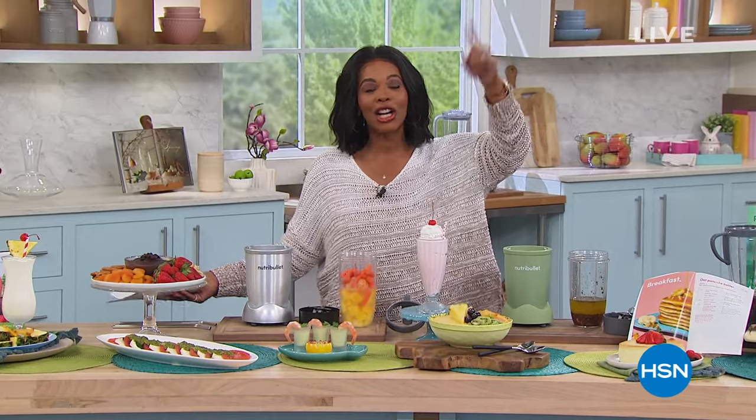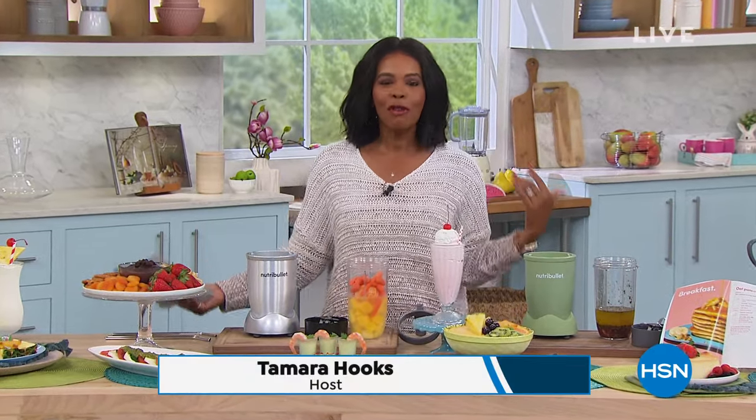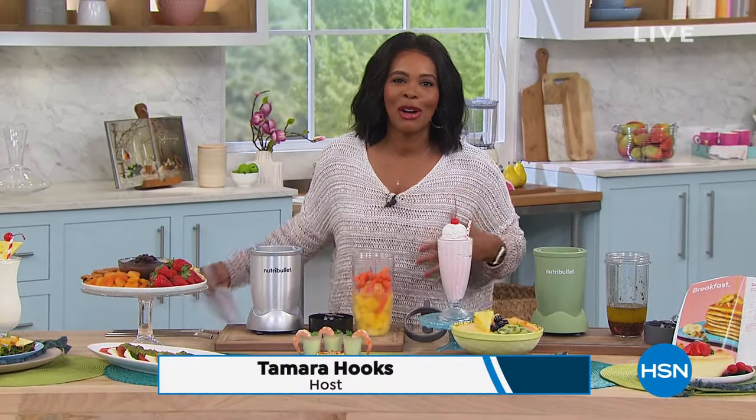I hope that you had fun shopping with Guy in the garden and come hang out with me in the kitchen. I'm Tamara Hooks, your host, and I'm going to be with you for a few hours. We're going to be all around the home.